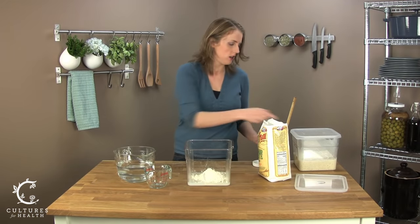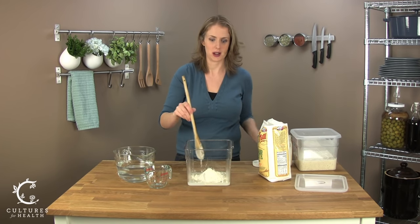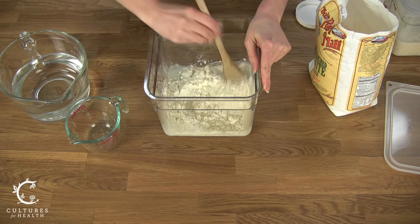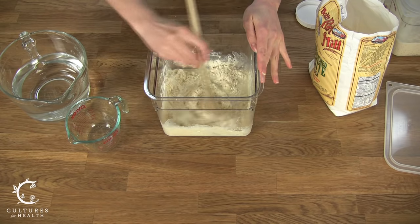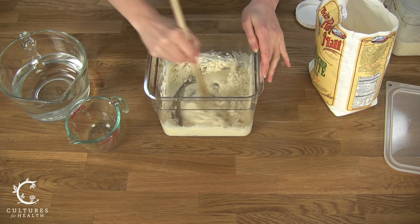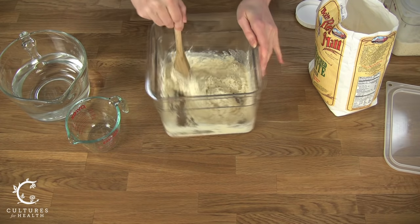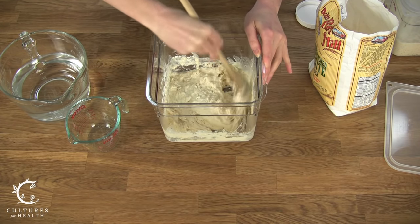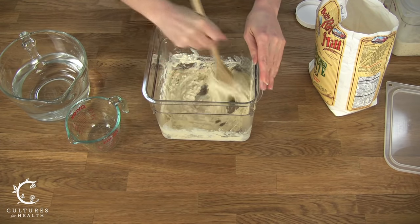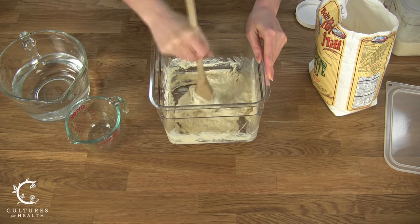So it's all in your container, and you want to go ahead and stir it together. You want to make sure that the sourdough starter is fully incorporated into the flour and the water. You also want to incorporate some air — this air is very helpful in this process. And you want to make sure there isn't flour stuck to the bottom of the container. The nice thing about these clear containers is you can actually lift them up and look at the bottom to check for extra flour sitting down there.